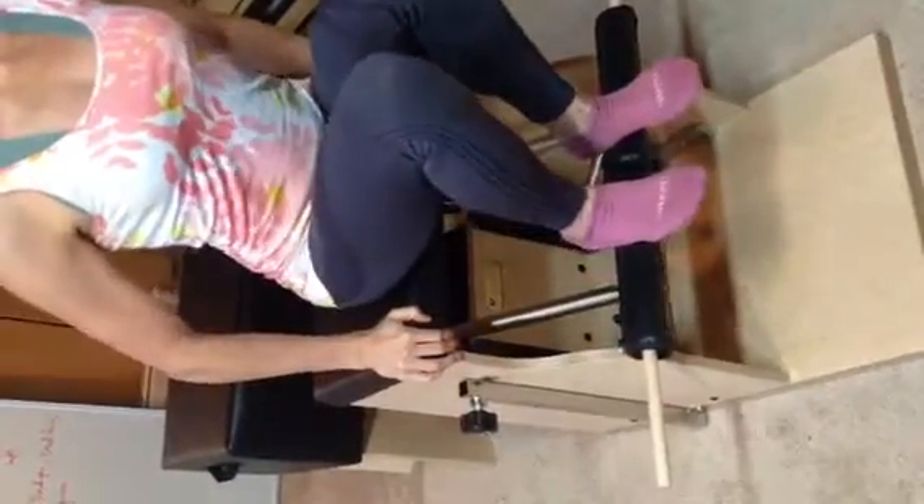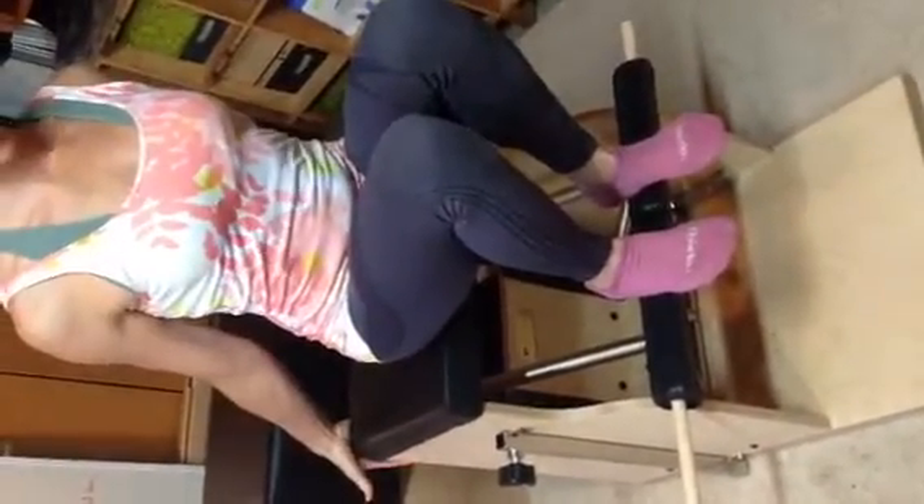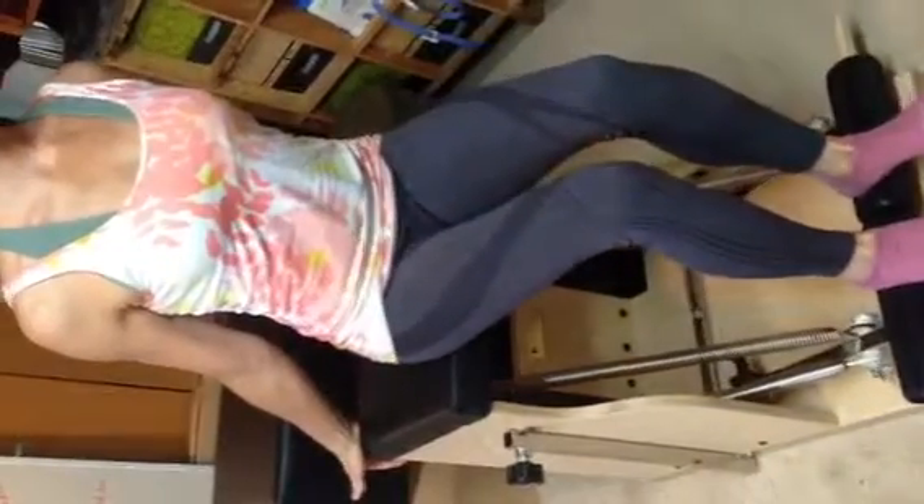Again, just to show you what the exercise is: bring your sits bones to the edge, reach back, open up the chest, keep your spine nice and still. You inhale to get ready, you exhale to push.